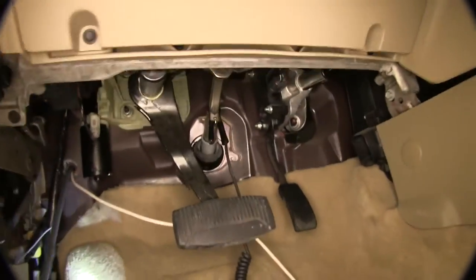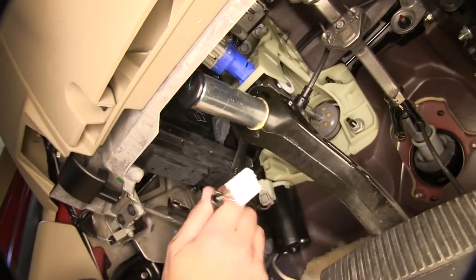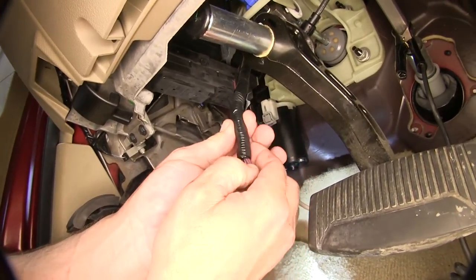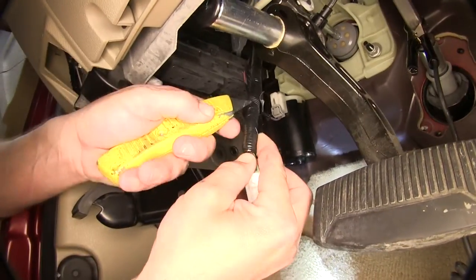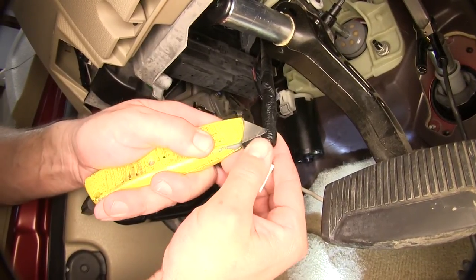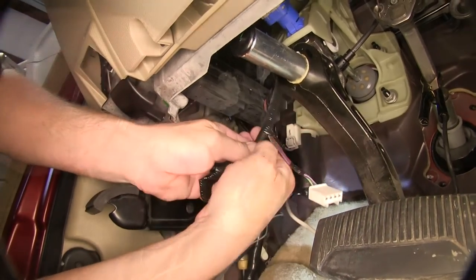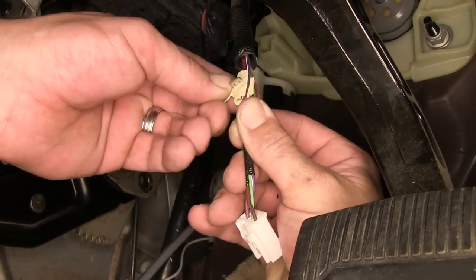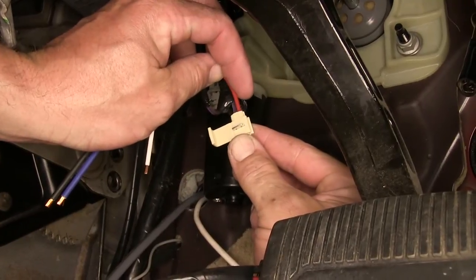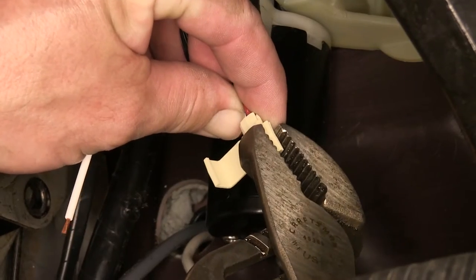Next we'll need to locate the brake signal wire from the brake switch. Once we locate it, we'll go ahead and remove the connector from the brake switch and route it down to where we can gain easier access to it. We'll use a utility knife to cut away some of the black electrical tape and wire loom so that we can access the necessary wire, which for this application will be a purple wire with a white stripe. We'll put the quick splice connector over the purple wire with white tracer and then feed the red wire into the back of the quick splice connector. We'll crimp it down and close the clasp.